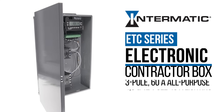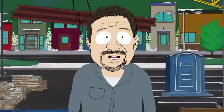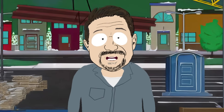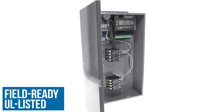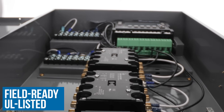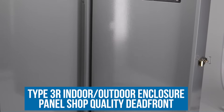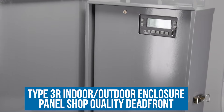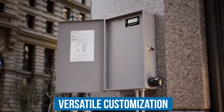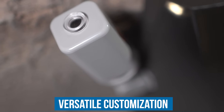Or, and this is where it gets good, you could just get the Intermatic Electronic Contractor Box. That's right — I said Contractor Box because it's made specifically for contractors. It combines the contactors, timer, and connectors all in one pre-wired, UL listed solution in a heavy-duty type 3R indoor-outdoor enclosure with panel shop quality. Plus, you can customize it with options like surge protection and photo controls.